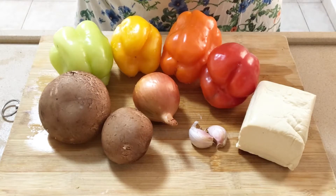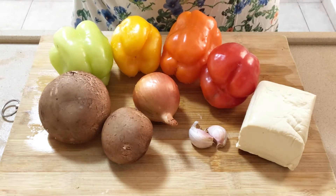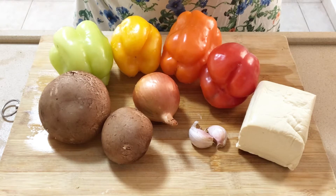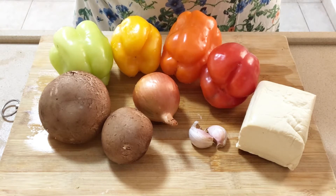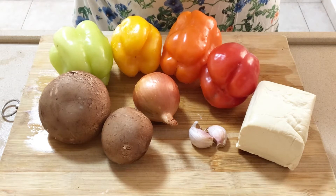You'll need two portobello mushrooms, medium-sized light green, yellow, orange, and red bell peppers, one medium-sized onion, two large cloves of garlic, and one cube of firm tofu.